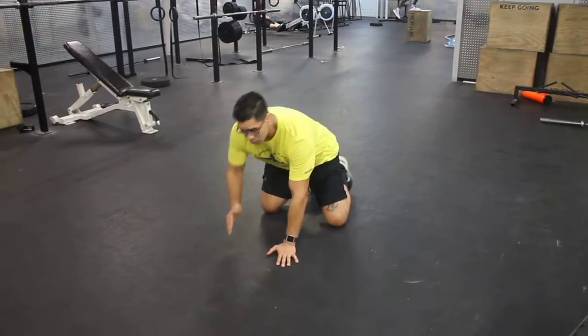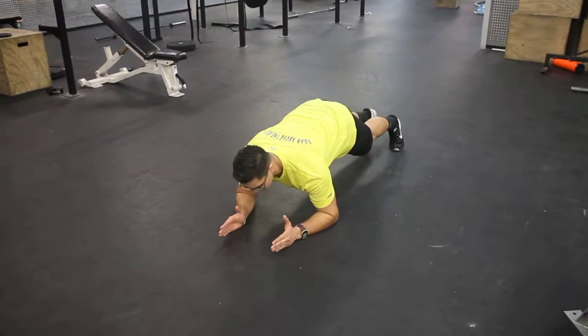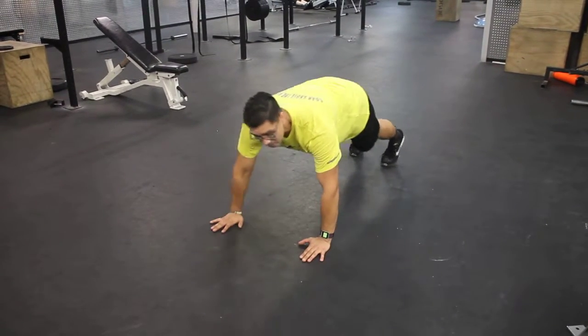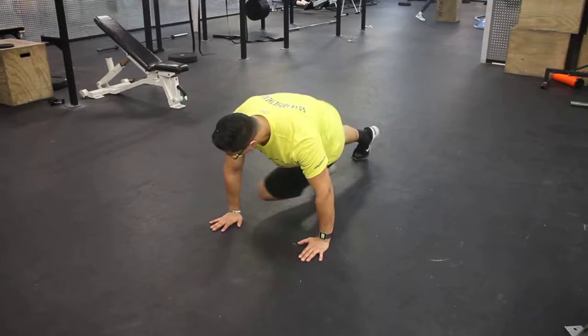Guys, this is the plank buildup. We start just like a plank — remember, we don't want to cave down, we want to be real straight. Then we build up and we come into our mountain climbers.